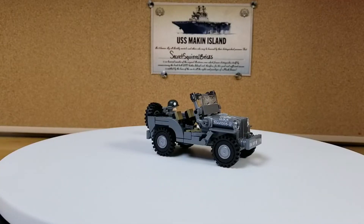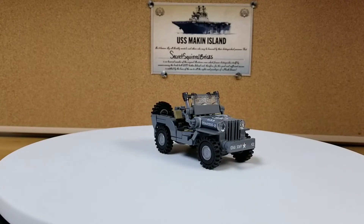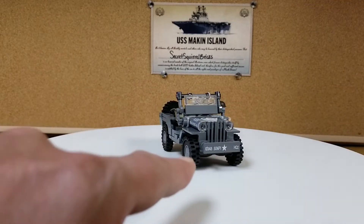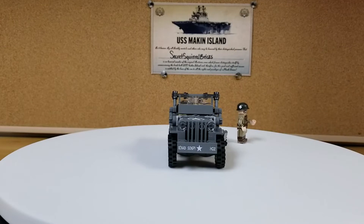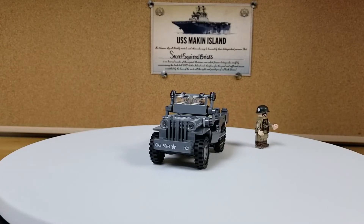Here is the BrickVeteran G503 Command Reconnaissance Truck, fully built. A couple of nice printed elements: the front bumper here with the HQ2, the hood is printed also, and if you look closely, the windshield wipers are actually printed on the windshield.